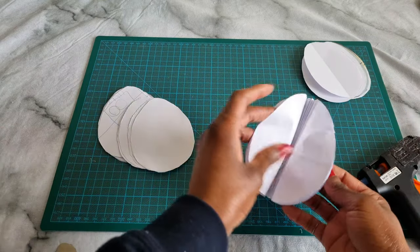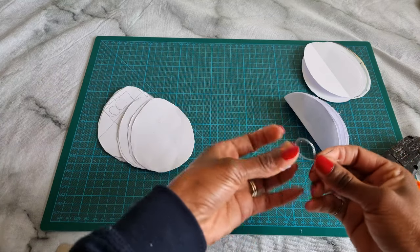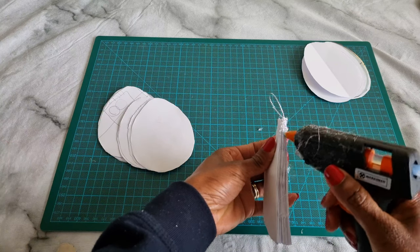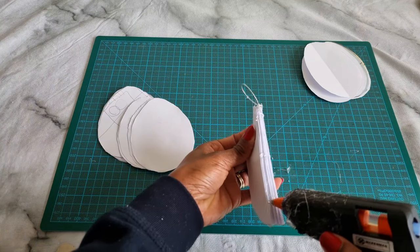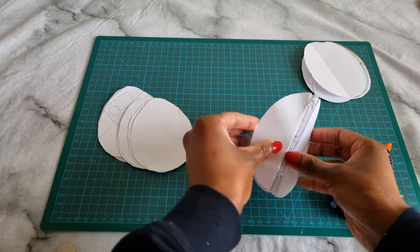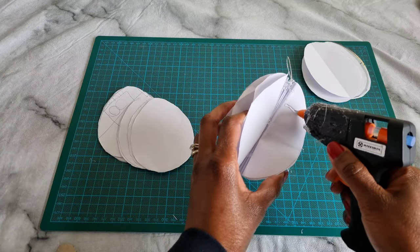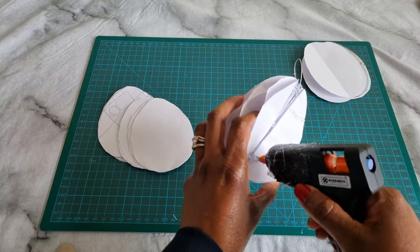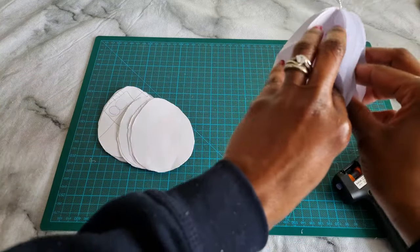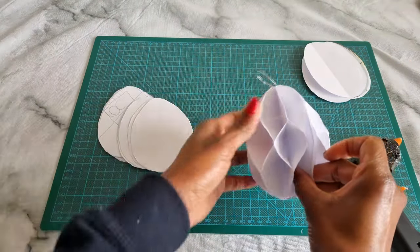Remove any excess hot glue, then take a piece of string — since I'm going to hang this on the Easter egg tree — and glue it into the top of the honeycomb decoration. Fold and press the final top and bottom parts together, and voilà! Your honeycomb paper egg hanging decoration is ready.